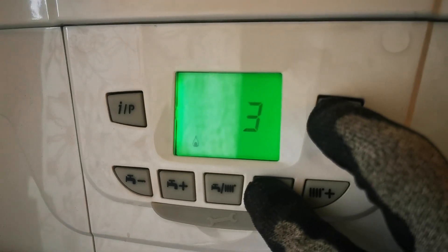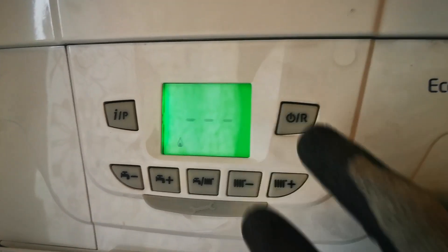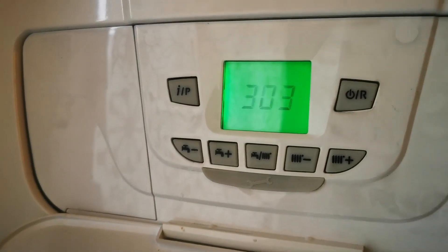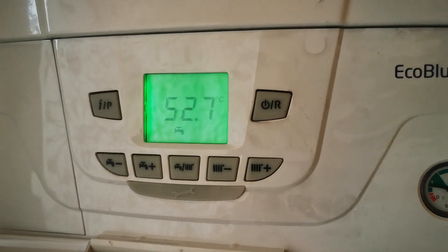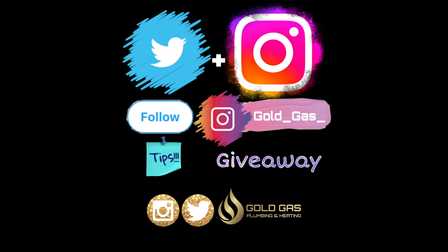If this has helped you out, or you enjoy my videos anyway, give me a thumbs up — it does help the videos in the long run. If you add me on social media, on Instagram or Twitter, you can find some competitions, promotions, and some plumbing disasters as well. That does it for this video, thanks for watching.